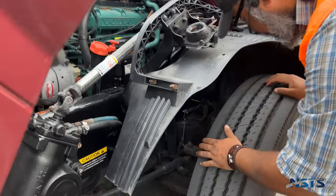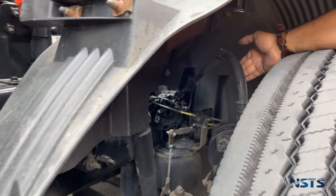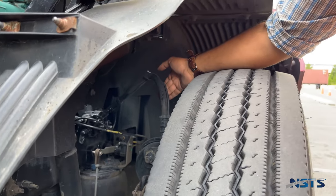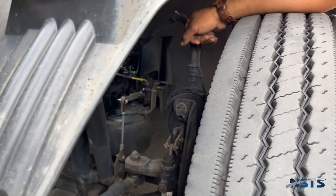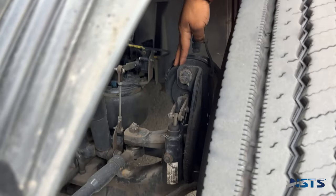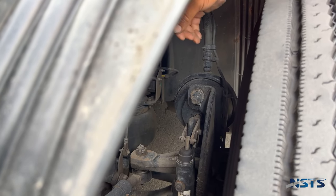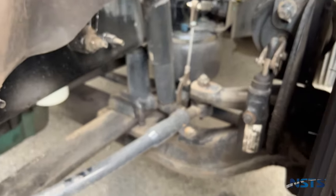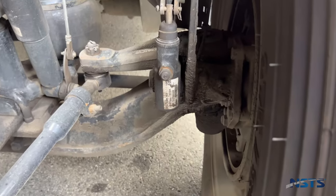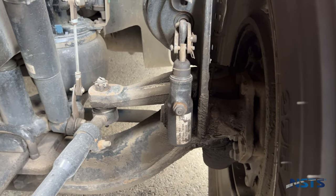Brake hoses and lines are not cracked, not worn, not loose, not frayed; wind hoses and lines can supply air. Fittings and couplings are securely mounted, not leaking. Brake chambers are not leaking, not cracked, not dented, securely mounted, and no loose or missing clamps. Slack adjusters and push rods are not bent, not broken, no loose or missing parts, securely mounted. Push rod should not move more than one inch with brakes released when pulled by hand.